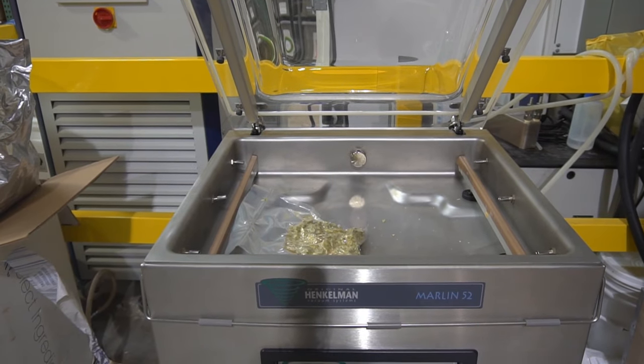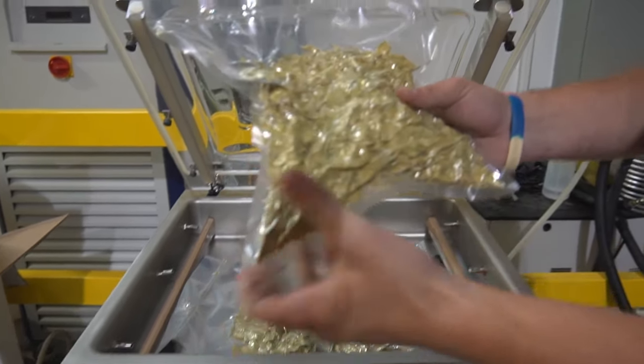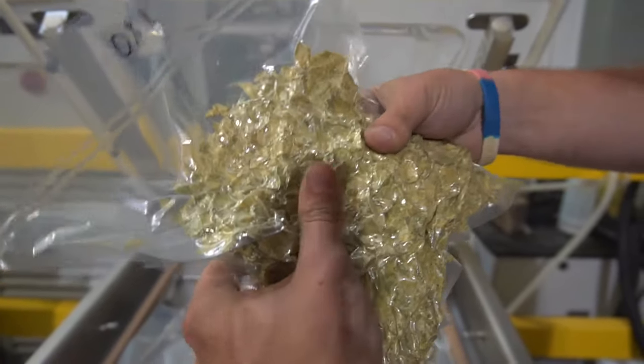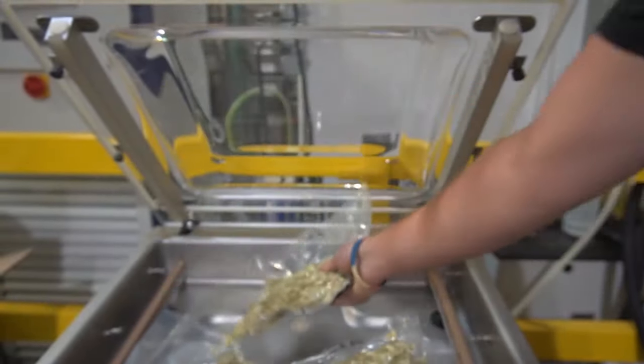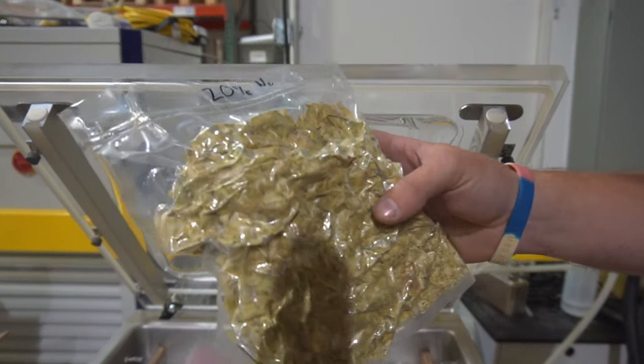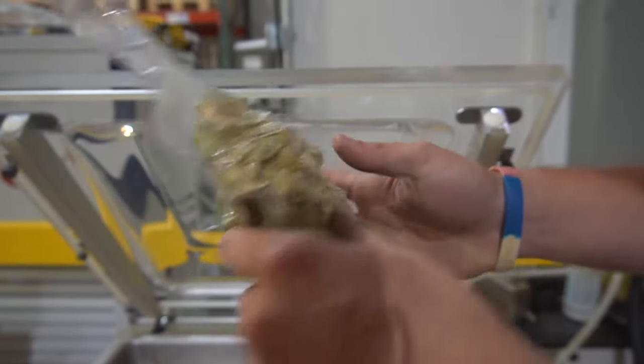I'll show you a couple other examples. This one right here has zero nitrogen influx and it's basically a brick. This one right here is 20% as we just did — a little bit softer, still compact.